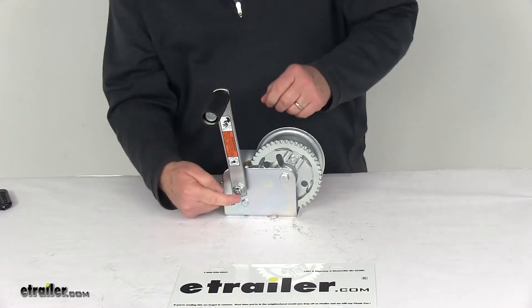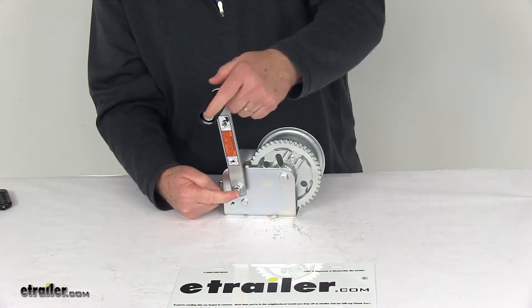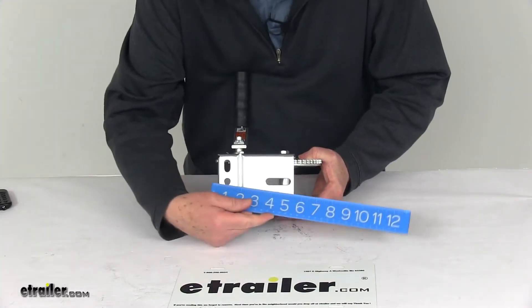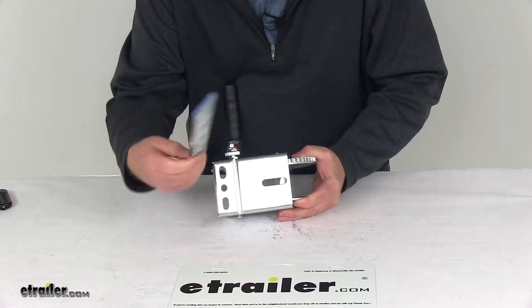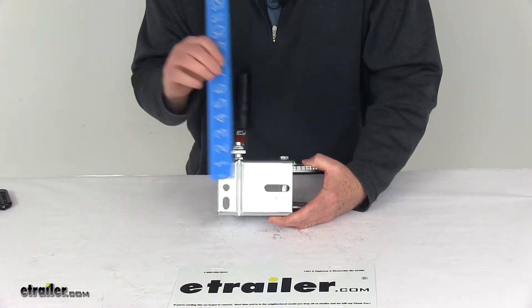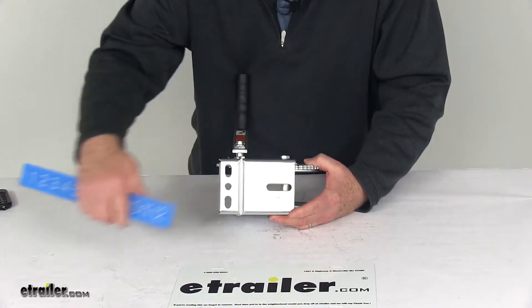The handle length, measured from center to center, is seven inches. For the base, the length is five inches and the width is three and a half inches wide. You'll notice there are multiple holes for mounting this.